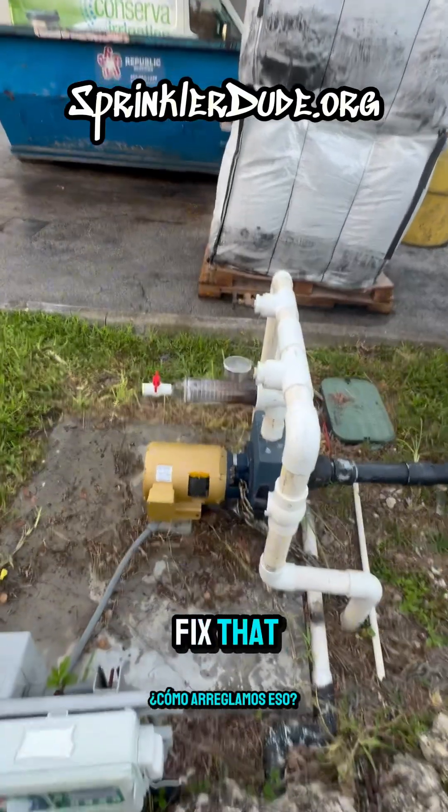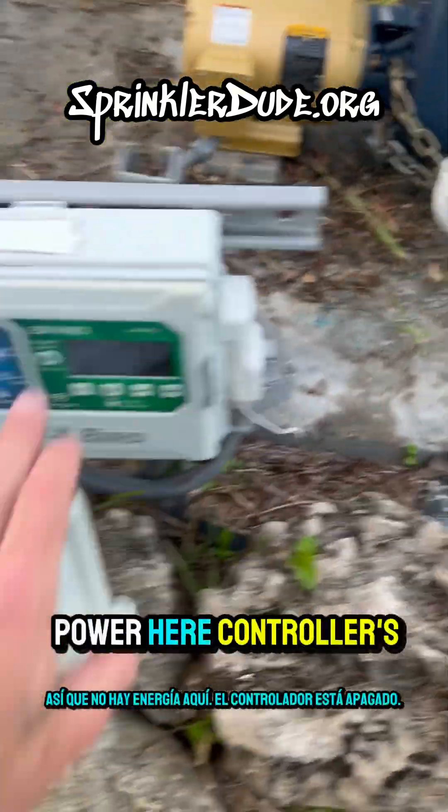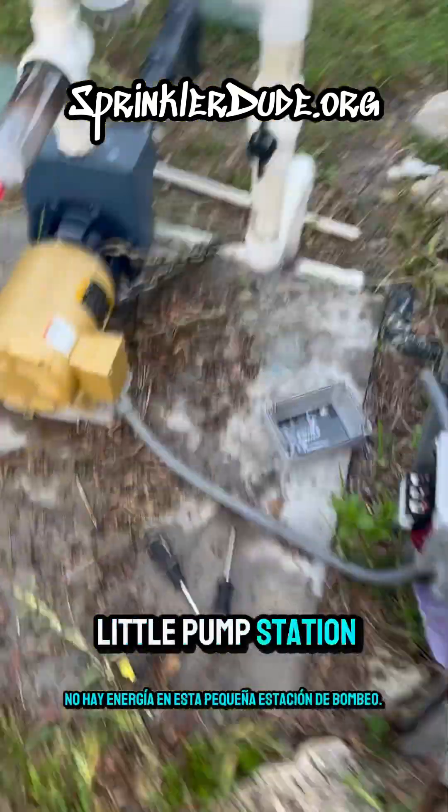How do we fix that? The first thing we're going to do is shut the power off. So there's no power here, controller's off — there is no power to this little pump station now.